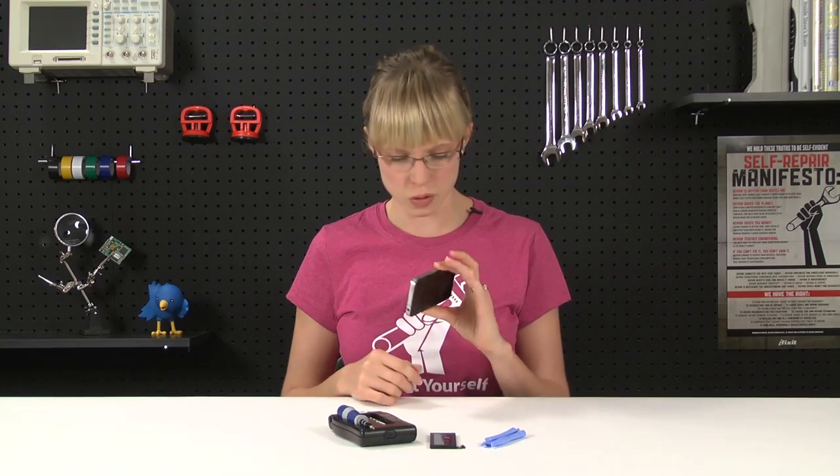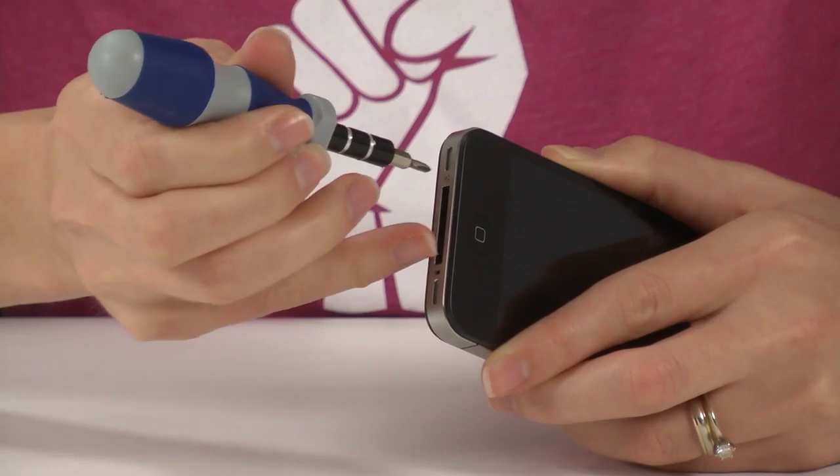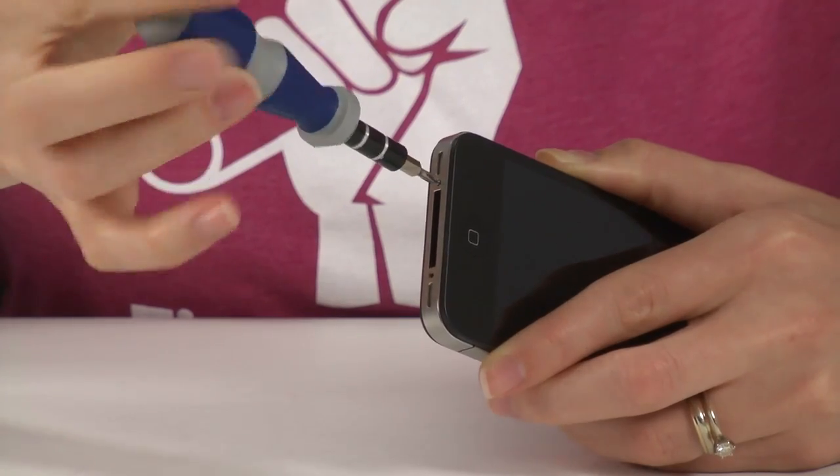Before we get started, we're going to make sure that the silent switch is activated and the phone is powered off. That's the only real trick to the repair.